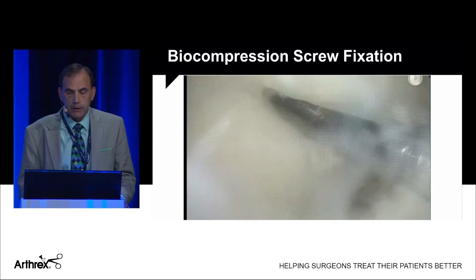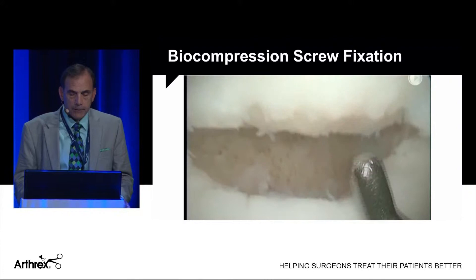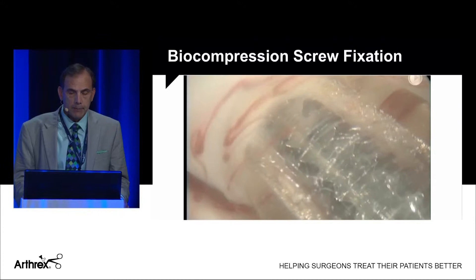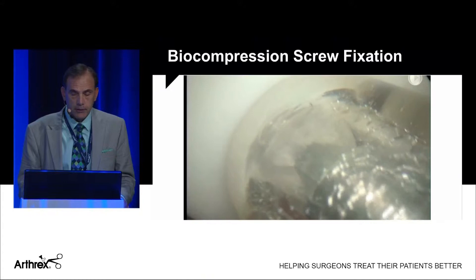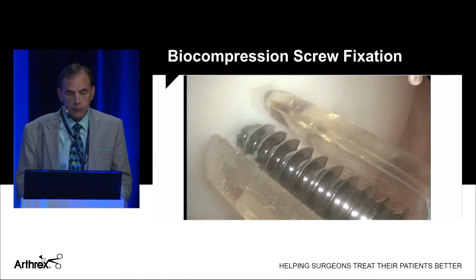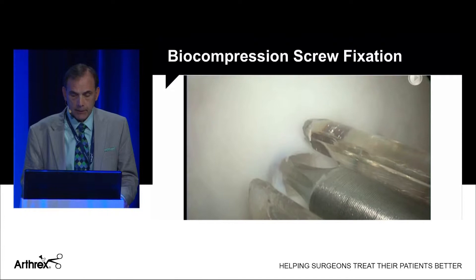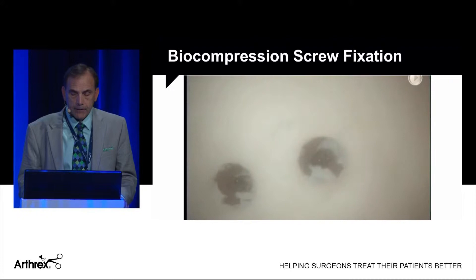I mobilized the fragment first, used a curette, and debrided the bony bed — also debriding a little of the bone attached to the articular cartilage, but importantly not recessing it, just cleaning up the fibrous tissue to enhance healing. The advantage of this system is the clear guide: place your guide pin, tap over it, and place the screw. You can see this done arthroscopically — first screw going into position, recessed just slightly below the articular surface for compression. Then the second screw using the same guide pin, tap, and screw placement sequence. I prefer these over metal screws since you don't have to go back and remove them. I ended up placing three screws in this lesion.